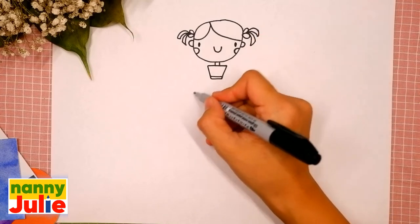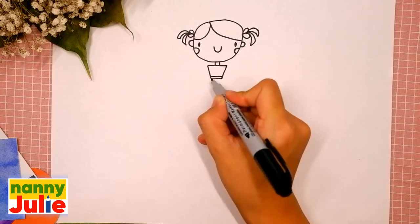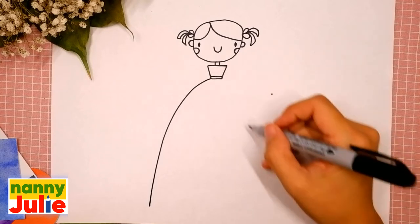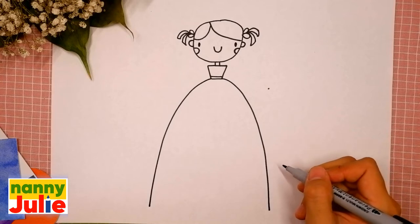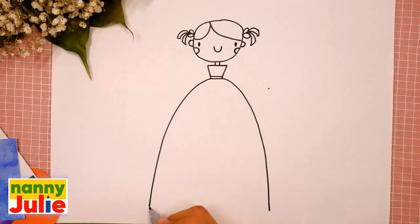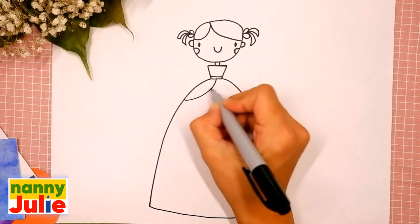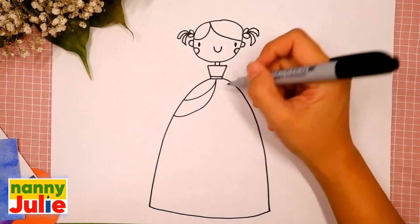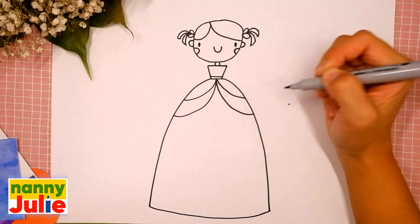Now let's draw the bottom of her dress. Draw a curved line on the left side and the same step on the right side. You're doing great! And let's connect them. Add two curved lines on the left side, the first and the second, and on the right side, the first and the second.